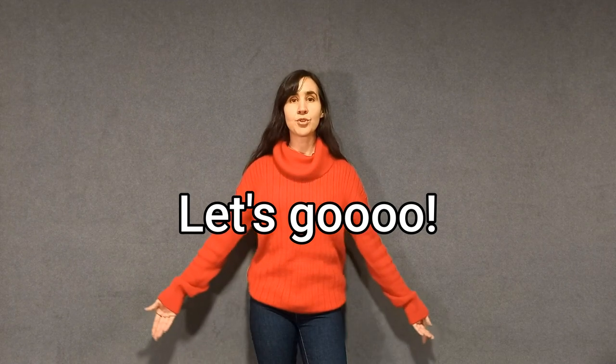Inhale 1, 2, 3, 4, 5, 6, 7, 8. Exhale 1, 2, 3, 4, 5, 6, 7, 8. Inhale 1, 2. Exhale 1, 2, 3, 4, 5, 6, 7, 8. Inhale 1. Exhale 1, 2, 3, 4, 5, 6, 7, 8. Snap inhale. Exhale 1, 2, 3, 4, 5, 6, 7, 8.